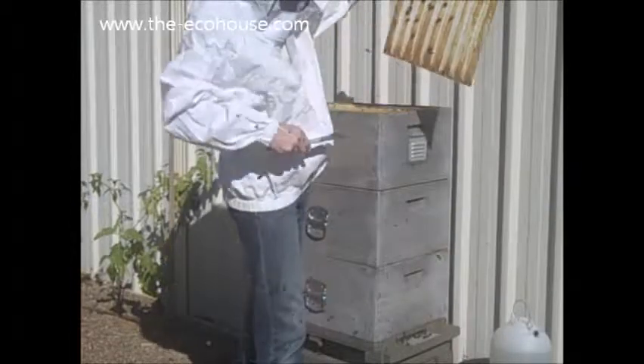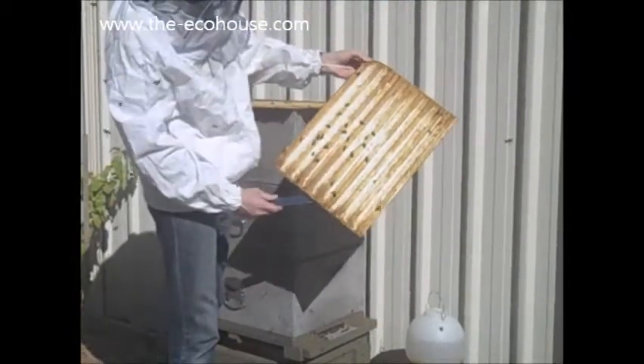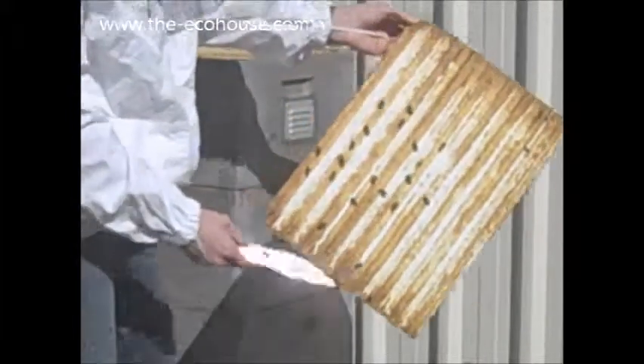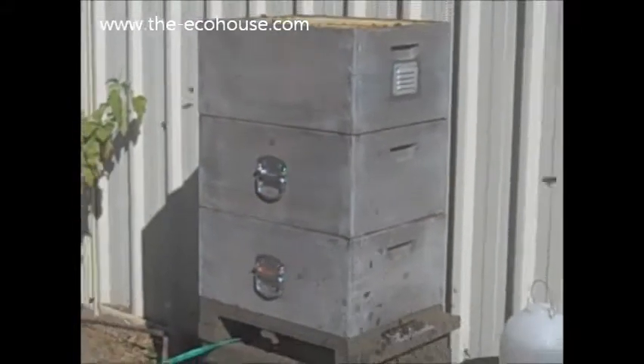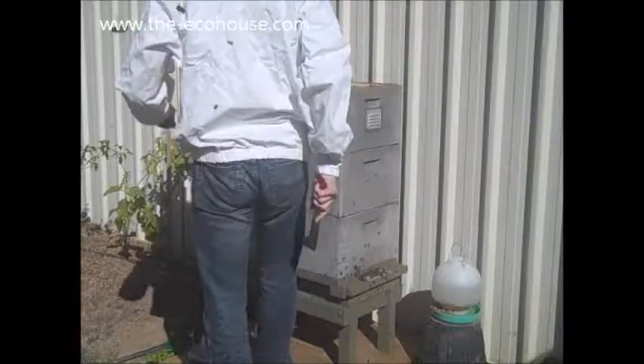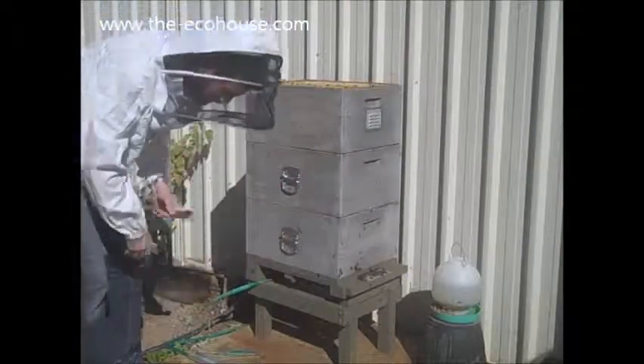Hold it up in front of you, not too high, lower. Let me just zoom in. So the propolis — bee propolis is all that yellow stuff? Yep. Wow, there is a lot of it going on in here.